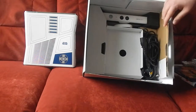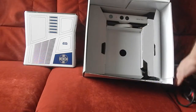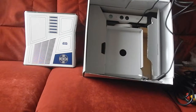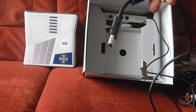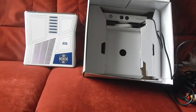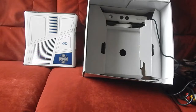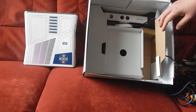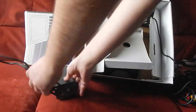On a bien entendu tout ce qui est câbles — les câbles de la Kinect et de la console. Il y a un branchement USB pour mettre derrière la console. Et on a le transfo de la 360. On enlève les câbles de la caméra — des câbles qui sont de très bonne facture et qui protègent vraiment bien la caméra, il y en a une de chaque côté.